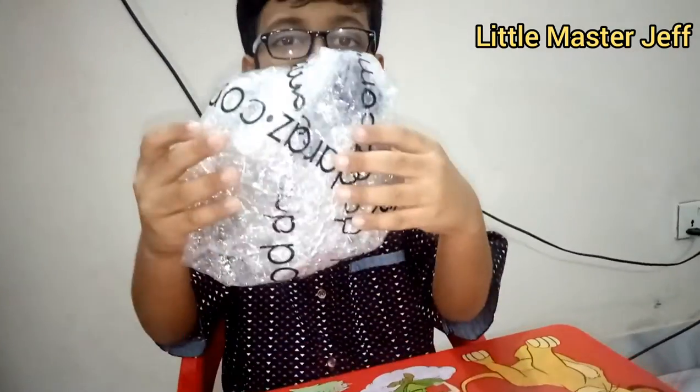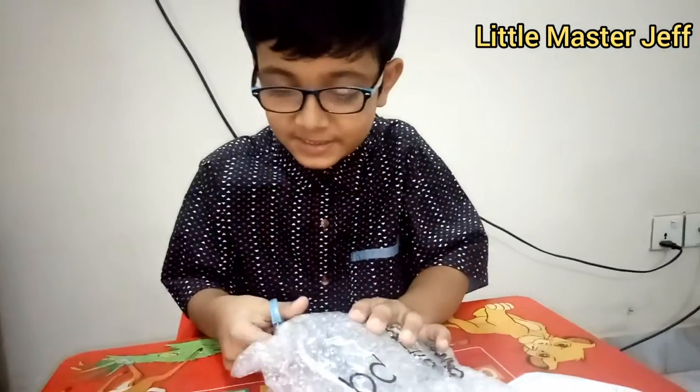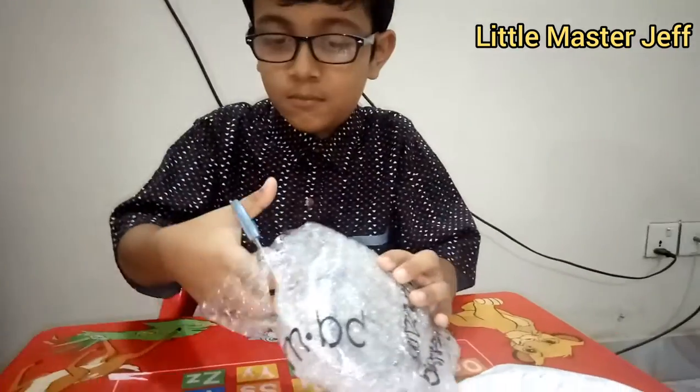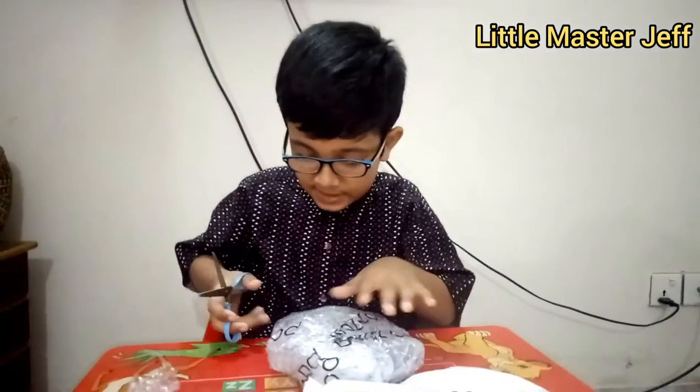Can you open this wrapper? Hey viewers, let's see what's inside the package. This bag is quite impossible to open and cut.